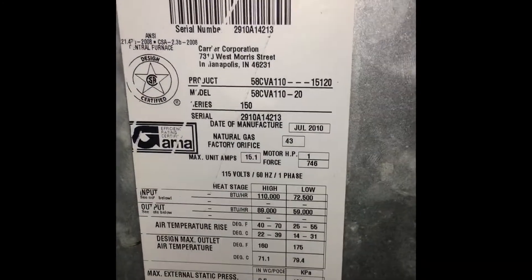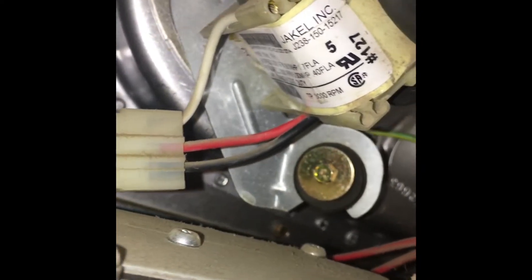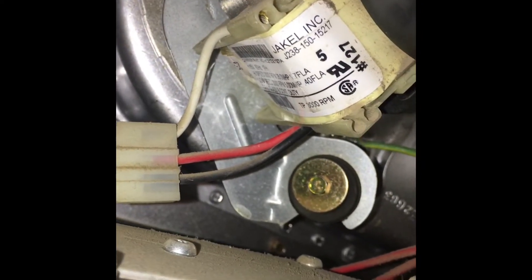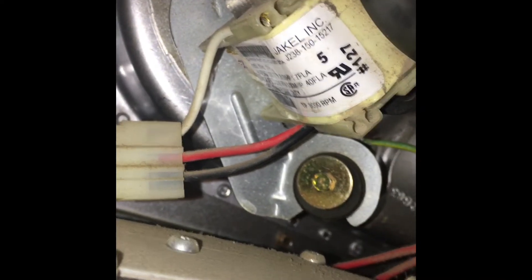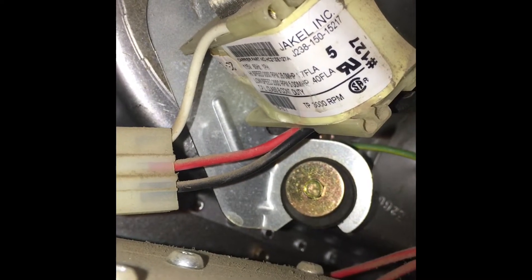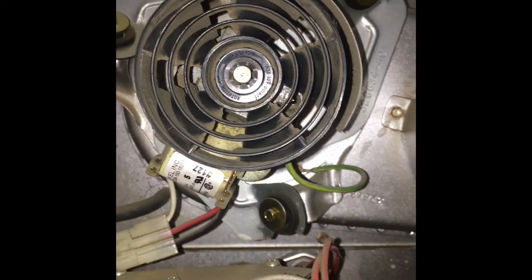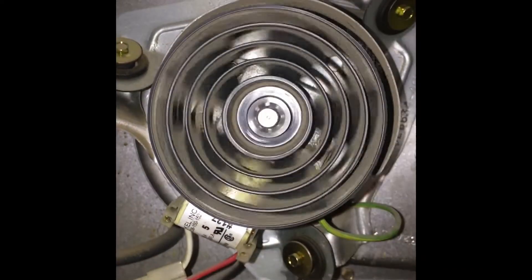Zoom in on my unit here. That's my furnace. I'm running on natural gas. I have my inducer motor here — you can see it. It's a Jackal J23815015217, and there's also the carrier number in there too. I've been having this terrible whining sound come from the inducer motor here.